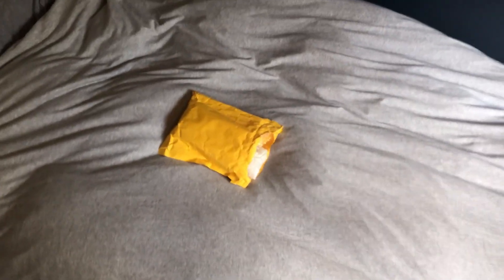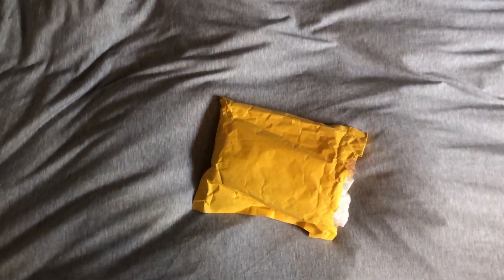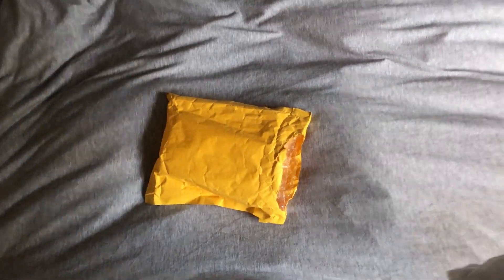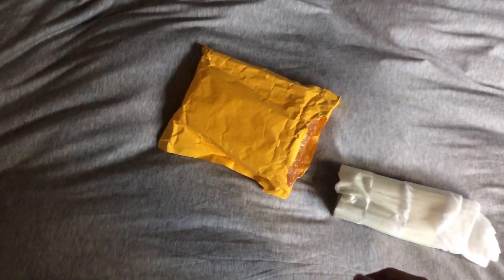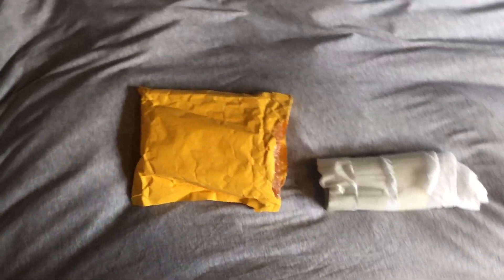Alright, look what just arrived today. This is, if I remember correctly, the Mako V4 clone from AliExpress. I'll link where I got it from in the description. I was going to do a little unboxing and first review.